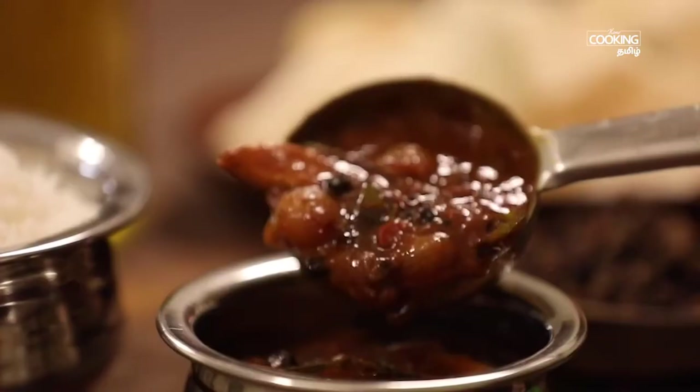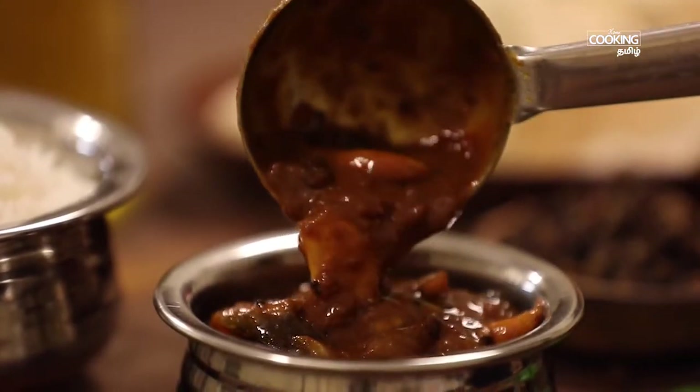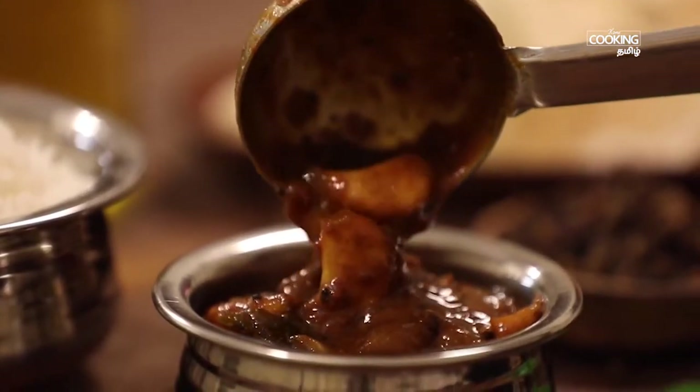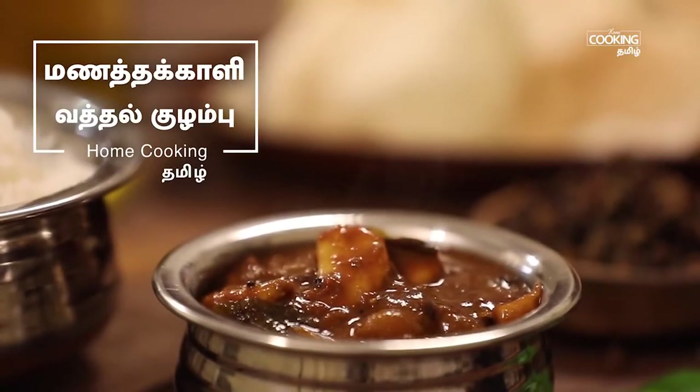Welcome to Home Cooking Tamil! We have a lot of wheat-less vegetables that we can eat.